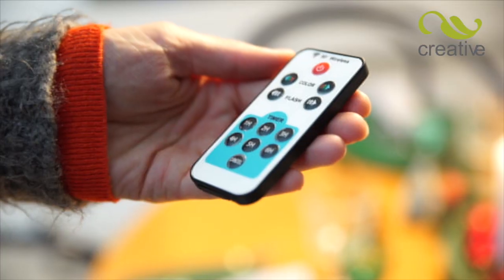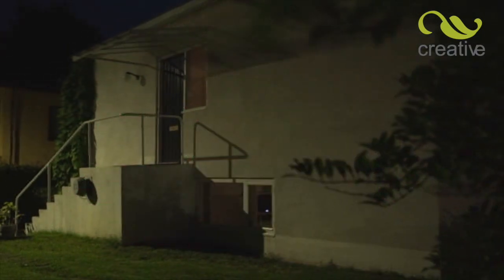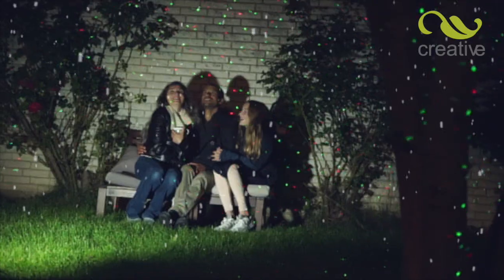With the built-in timer feature, you can now set Star Magic Motion to turn off automatically. Select from one to six hours, all from the easy-to-use remote control.